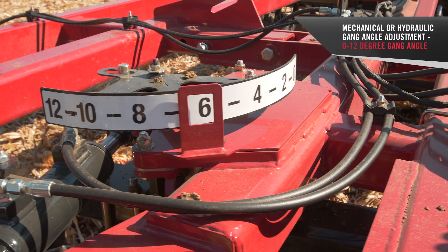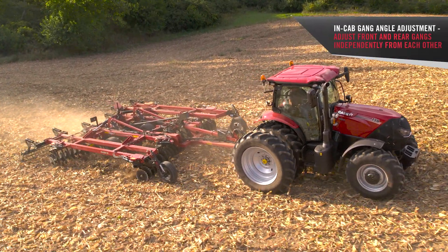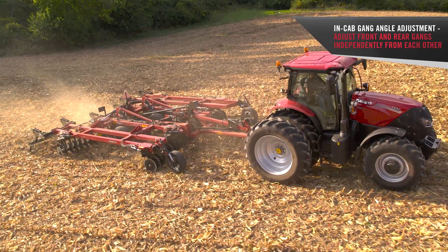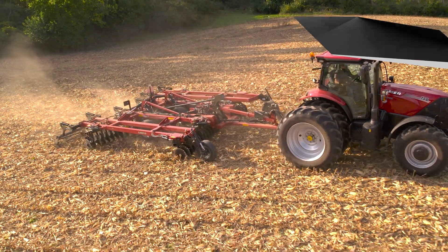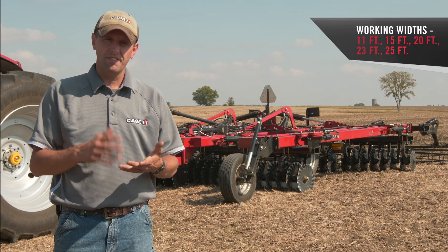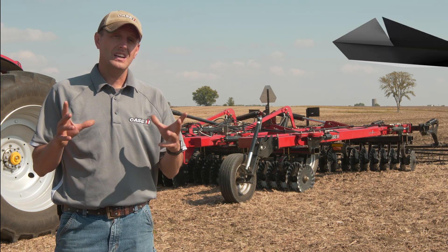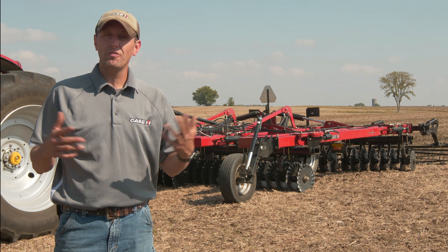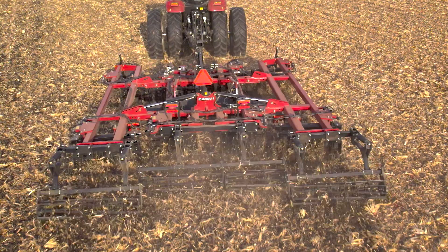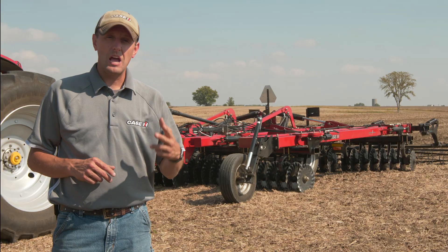Anything really in between — they can adjust the gangs independently from one another, from front to rear, to really tailor that finish to the needs of the customer. This machine comes in 11, 15, 20, 23, and 25 foot sizes to complement tractor sizes on medium to small farms, livestock operations, or really any operation looking for a simple to use, rugged, reliable, yet agronomic tillage tool.